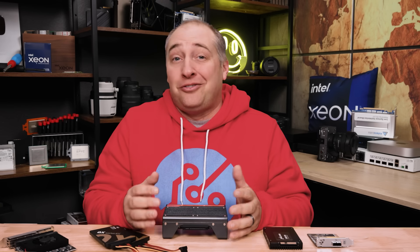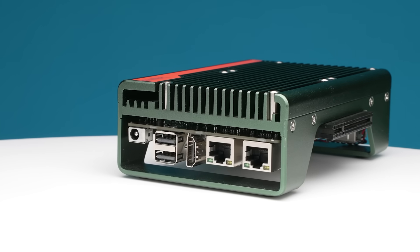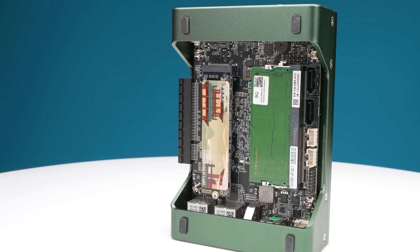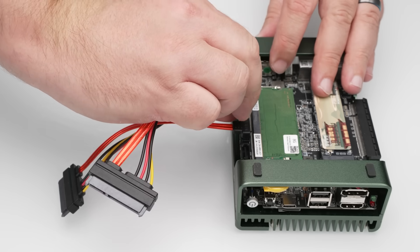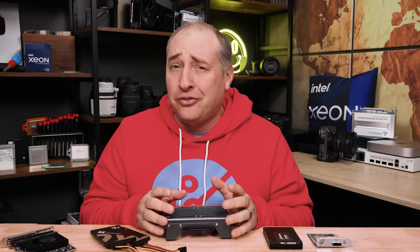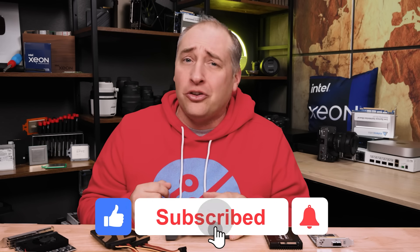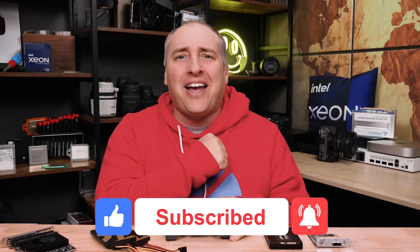Hey guys, I hope you liked this review. It definitely moves the ball forward for little mini PCs, especially with the PCIe slot and expandability. I think it's a really cool little system — I do wish we had a blue version though. If you liked this review, share it with your friends, give it a like, click subscribe, and turn on notifications so you can see our great new videos. Thanks for watching, have an awesome day.